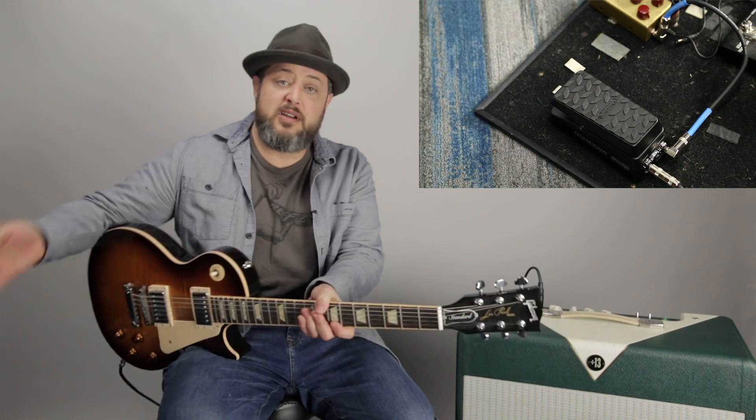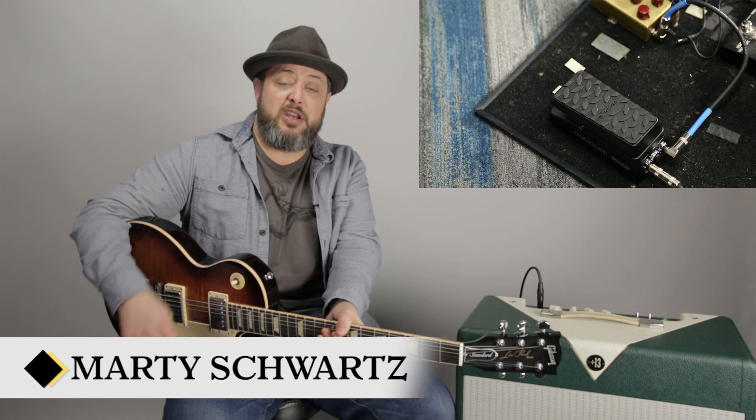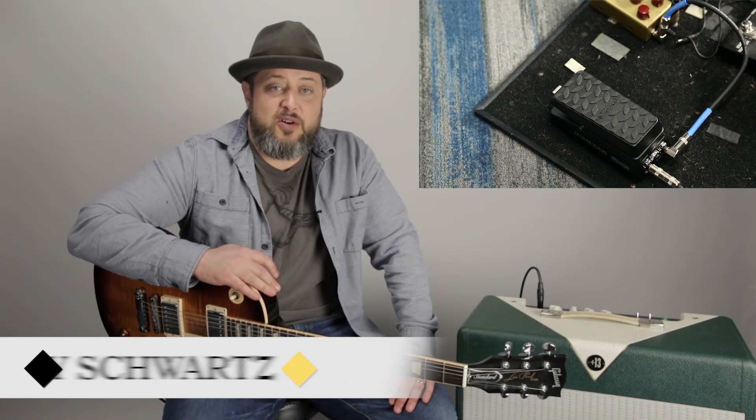So check them out. The mini pedal makes it great and convenient. Every Thursday I cover gear, so let me know what other gear you'd like to see me cover in the comments below. Thanks for hanging out. We'll see you again soon.